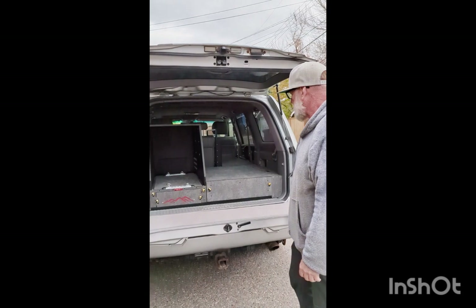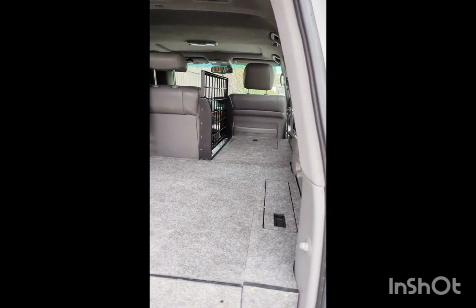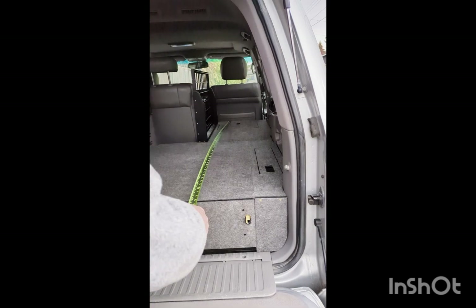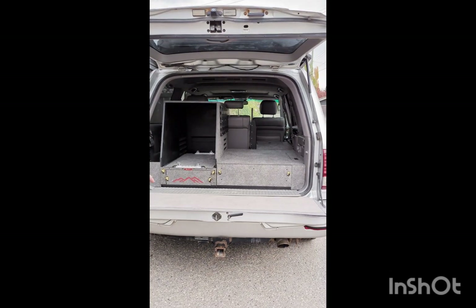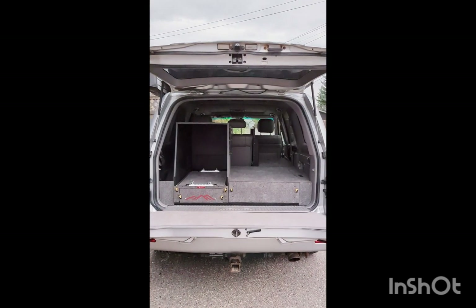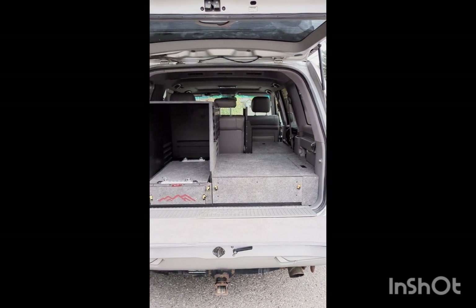We can also do a full seat delete. I'm just going to get a quick measurement — we can go 74 inches in total length, so six foot two. If you do have an LC100 or an LX470, what we can do as well is convert this to an entire flat surface for sleeping, still have your kitchen tunnel, and put a fridge slide — like an Alucab or something — on top of the build, giving you six foot two of sleeping area.